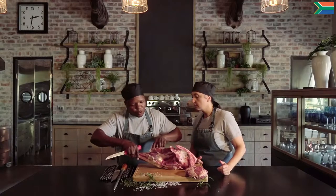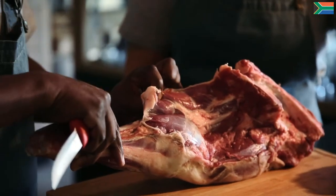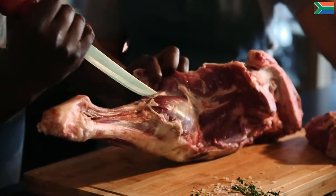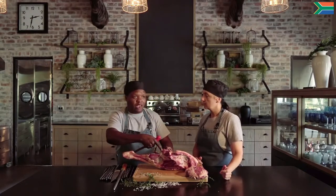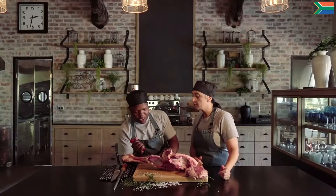Yes, there's what we call the eye of silver side, which you can see is the first piece that popped up. Then you go a bit further down — that's your second part, which has actually got more meat than the eye of silver side. Then you go down like that, and all you're doing is following the muscle down, not cutting into the meat or into other muscles.